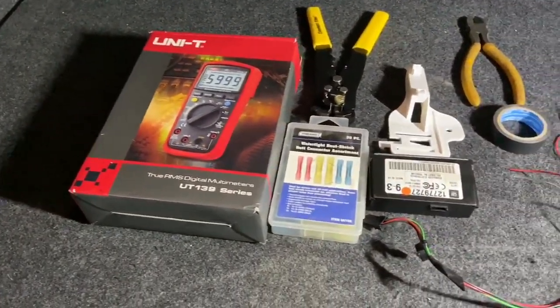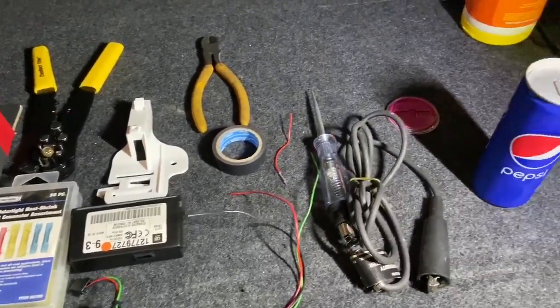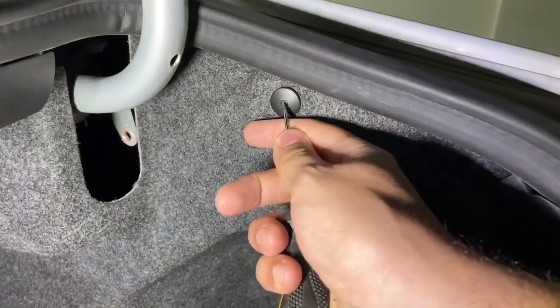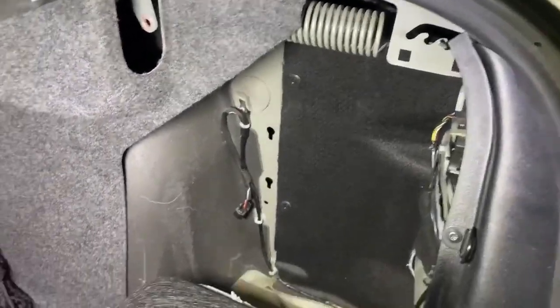This is most of the tools and products we're gonna use in today's video. Hey guys, welcome back to the channel. Today we're gonna retrofit the Saab 9-3 with the factory tire pressure monitoring system, or TPMS for short.